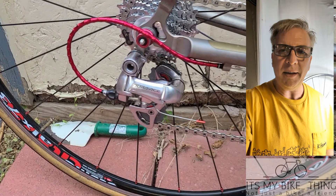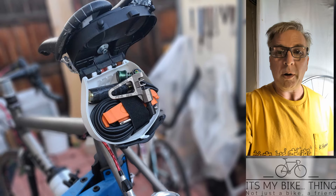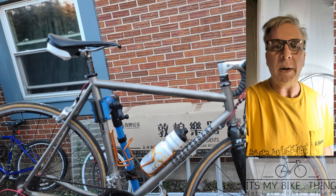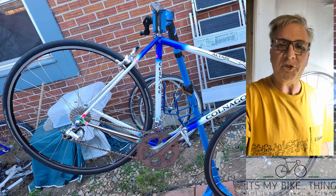Hey everybody, welcome to My Bike Thing, your destination for hand-built cycling adventures. So grab your grease and your wrench and join me in your hand-built adventures.